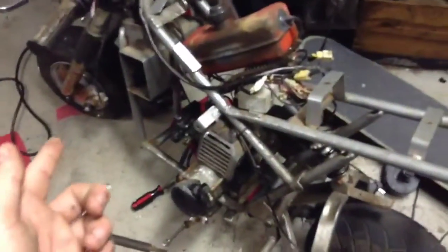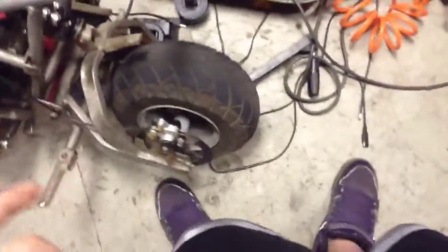I bent the front rotor, so that's not on it right now — I have it. The back brake, I went to tighten it up and it broke. I had this one from another minibike I had.